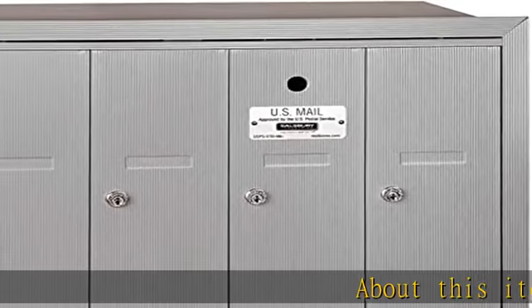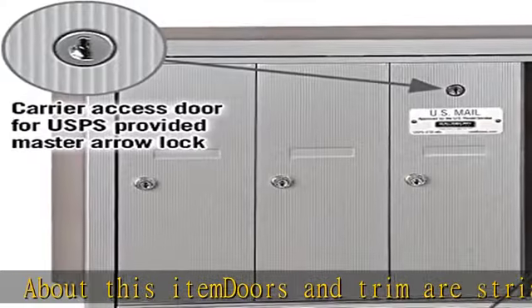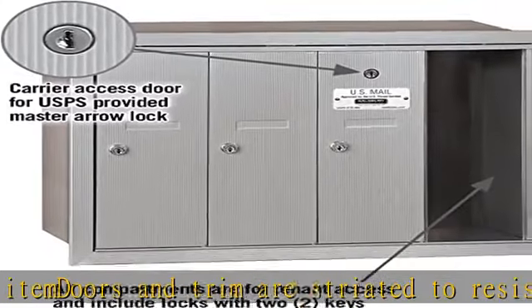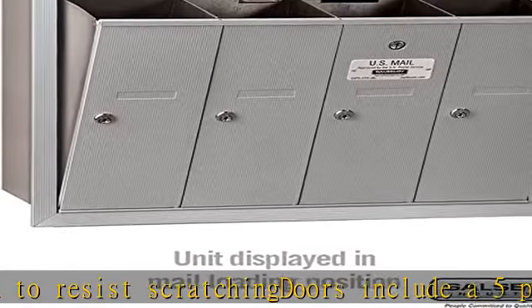Doors and trim are striated to resist scratching. Doors include a 5-pin cylinder cam lock with two keys. Mailboxes are available with three to seven compartments. See more product details in the description to get this product today at the best price.